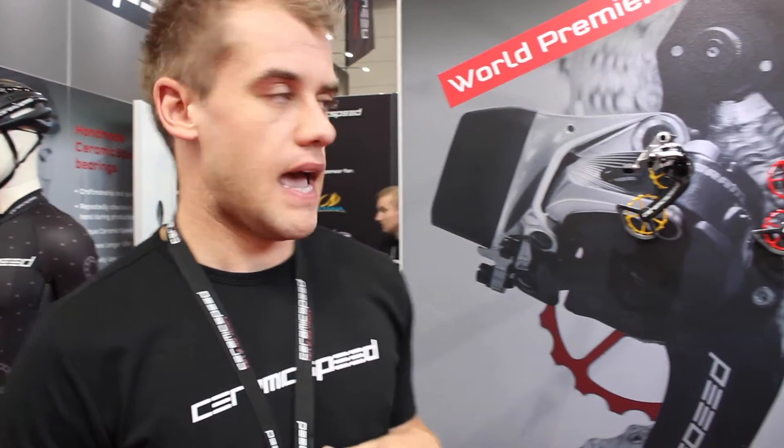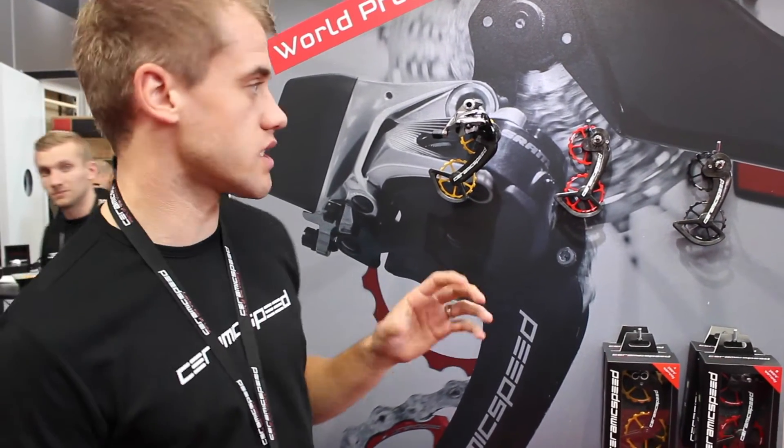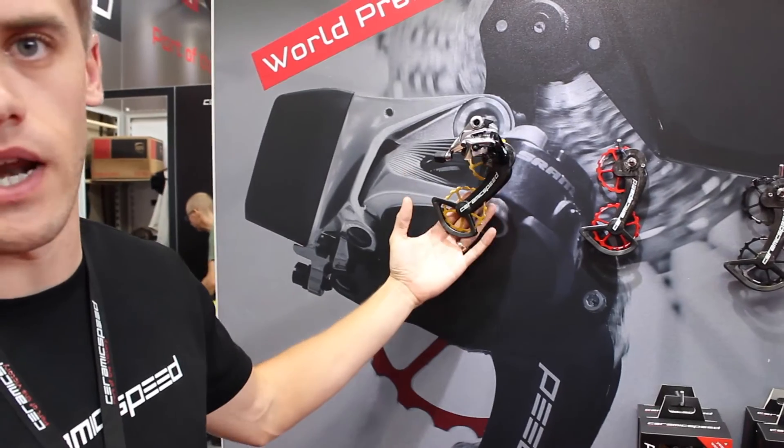We've launched the Oversize System here at Eurobike. It's the second introduction of our Oversize Pulley Wheel line. We launched Shimano last year at Eurobike, this year we've launched SRAM. Basically the system is designed to reduce drivetrain friction, specifically down on the rear derailleur.